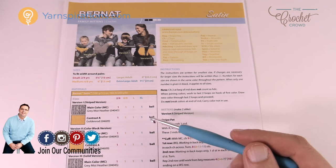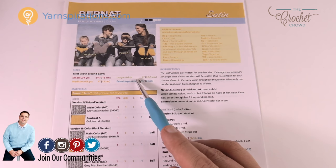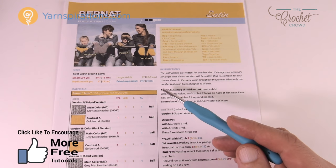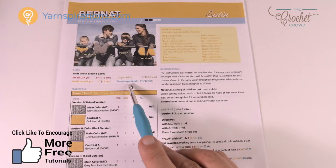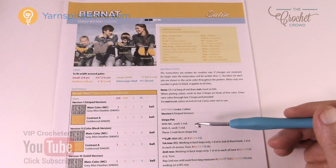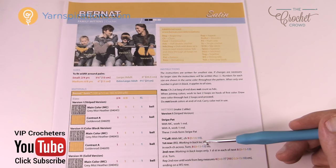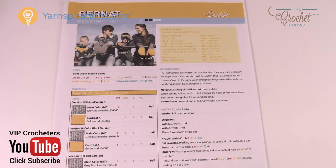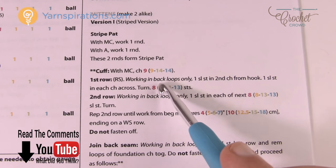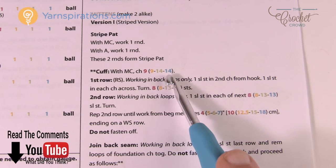Looking at the pattern we have four different sizes: two to four years of age, six to eight, then it jumps to ladies which is the adult large, and men's which is extra large adult. In most of the patterns on Yarnspirations.com there is color coding when decisions need to be made. You can see four different colors, and when you're looking at the entire pattern you will see color coding indicating that a decision needs to be made — small, medium, large, and extra large.